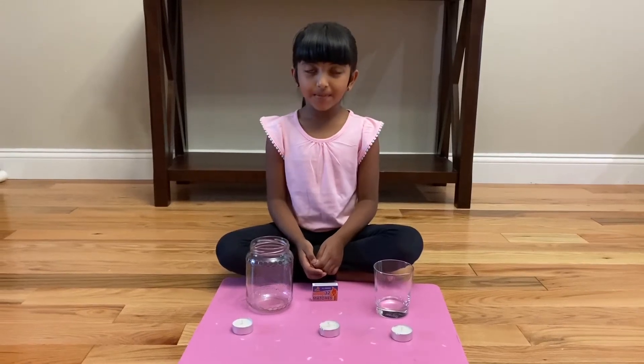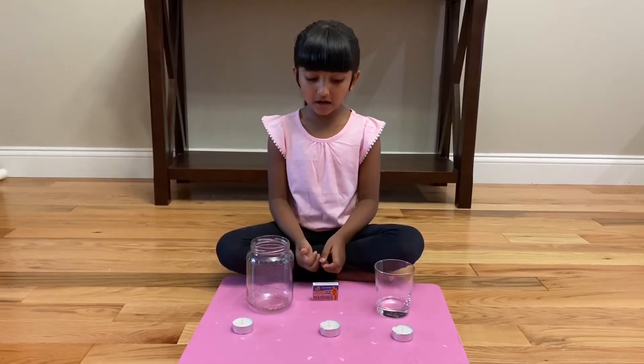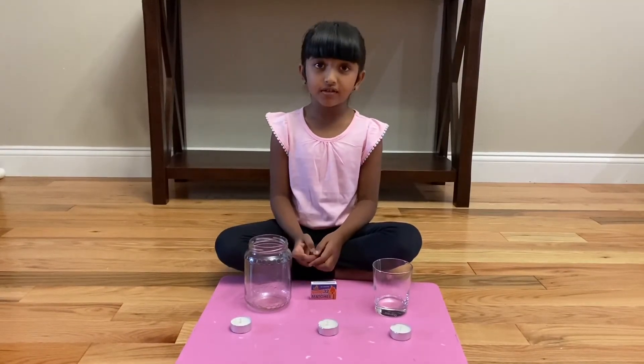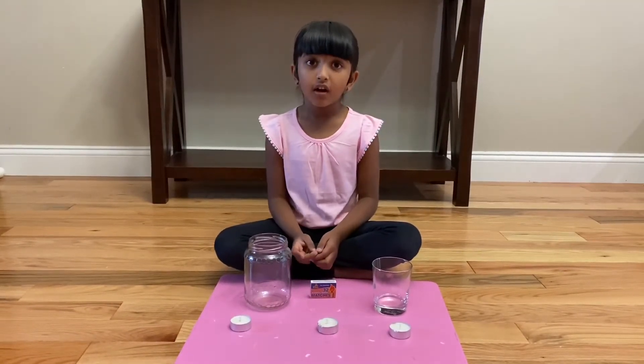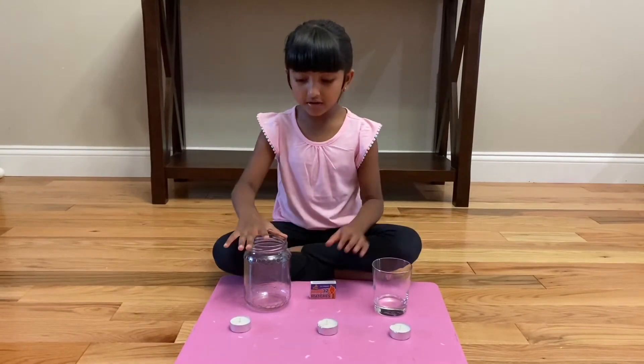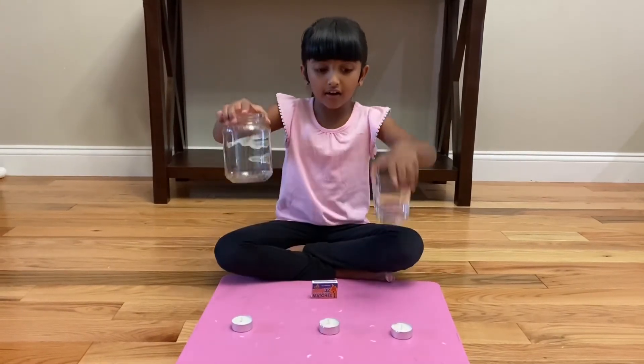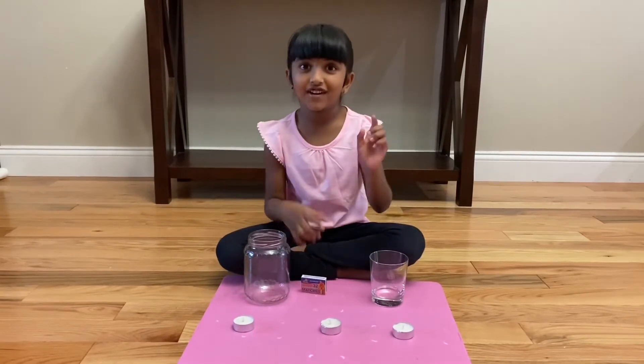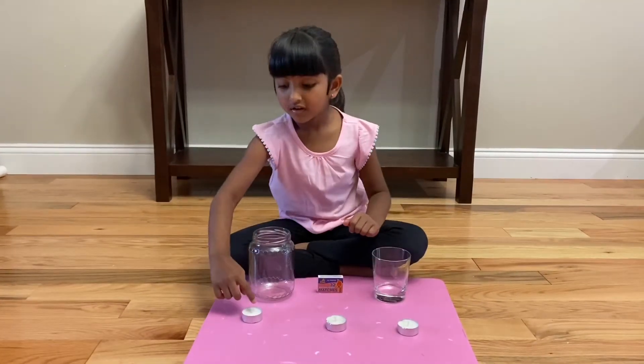Hi, my name is Envy. Today we are doing an experiment about oxygen. So let's start looking at the things we need. We need a jar and a glass. We need matchsticks and candles.